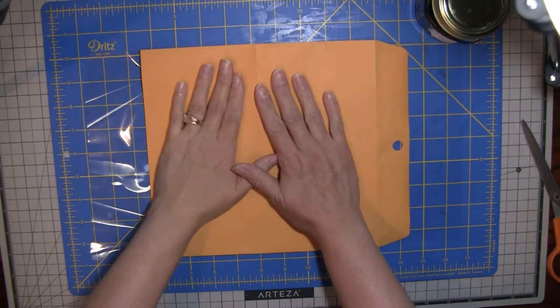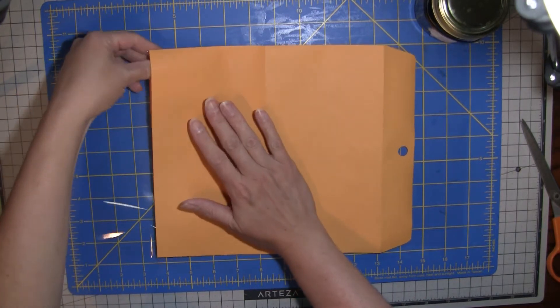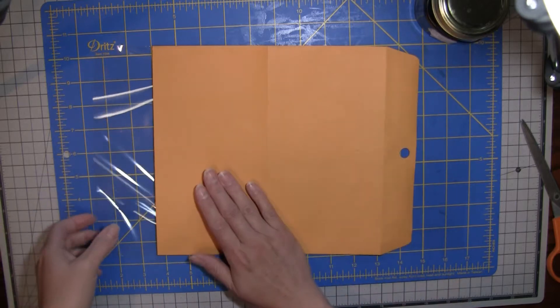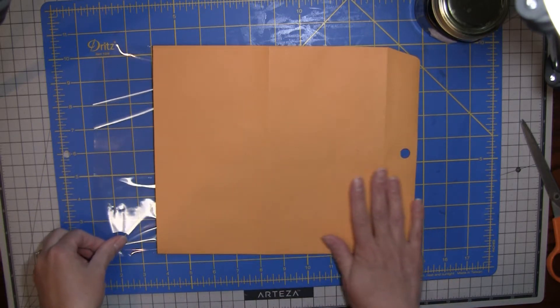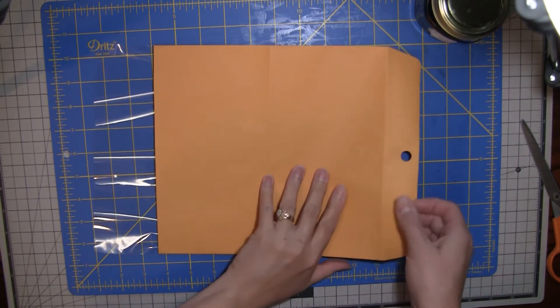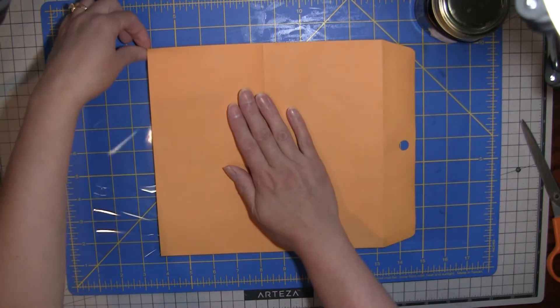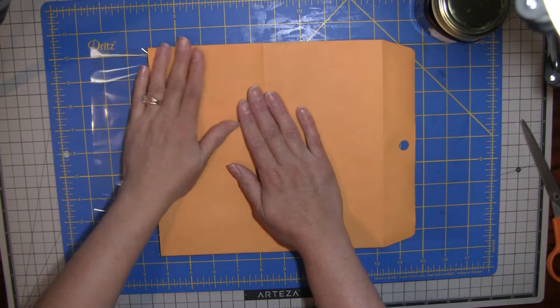Hi everybody. It's Amy at Crafty Cat, and I've got a new project on the go here. I want to use my Old Paper Digi Volume 2 that I just came out with to do something fun. I kind of want something a little bit more masculine than what I normally do, so that's kind of what I'm working on.